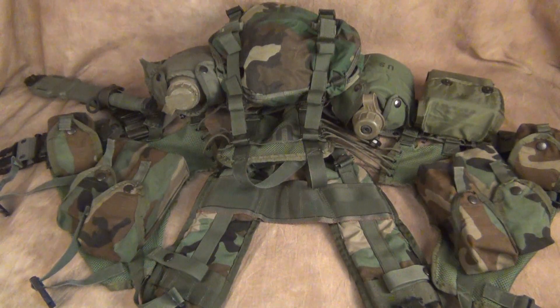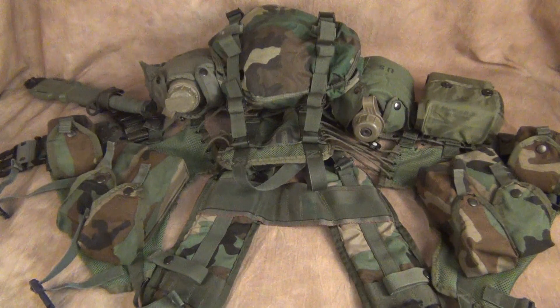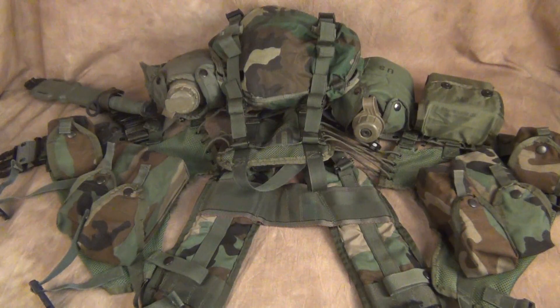Hey guys, welcome back to Military Surplus Sunday. I hope you guys enjoy the videos — I still have a lot more gear to review, so please make sure you're here every Sunday. I'll start the videos around 7 a.m. Eastern Standard Time. Like, subscribe, put all those comments down below — that really helps the algorithm and keeps this channel supported.